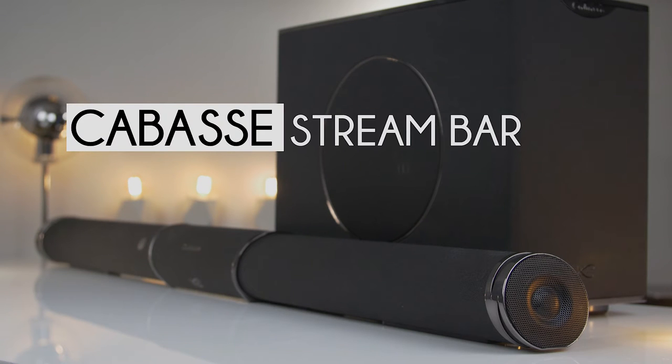What's up guys, Jorgen here. KBASS is a French audio manufacturer that just released the KBASS Streambar. So let's jump into this review about it.